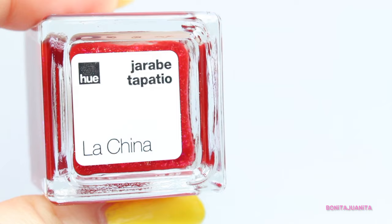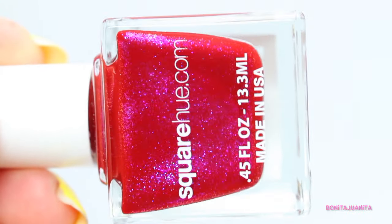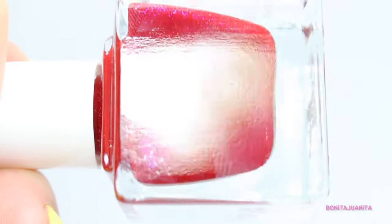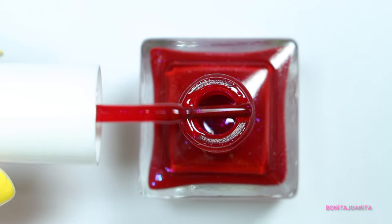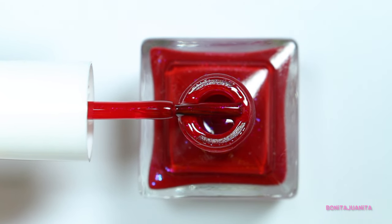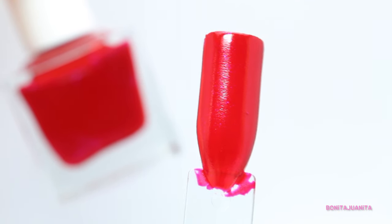And this last one right here — I'm amazed, Square Hue. You guys come up with some amazing polishes that just speak to my soul! This one is called La China. It is described as a micro shimmer, and it's in this really deep chili pepper red, but then there's this hot pink micro shimmer mixed in there that gives it this spicy sauciness. I'm so excited about this one — I'm curious to see how it swatches, so let's go find out.